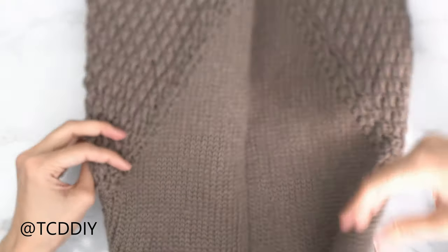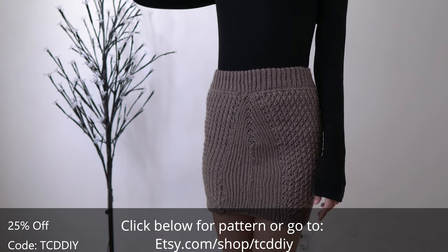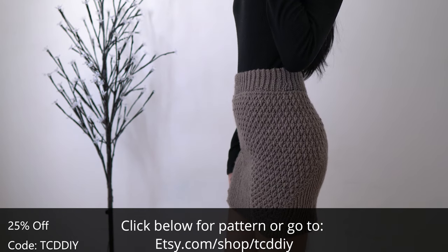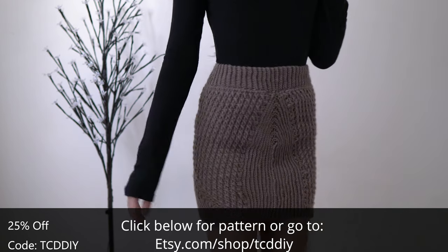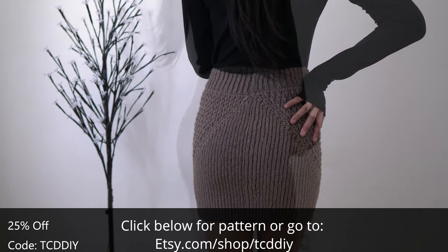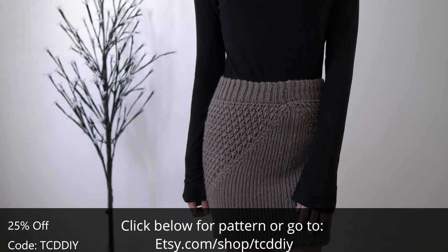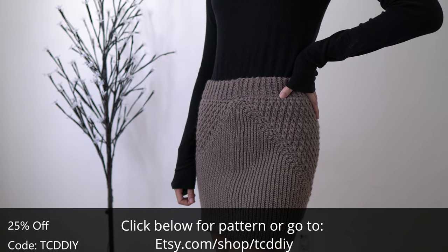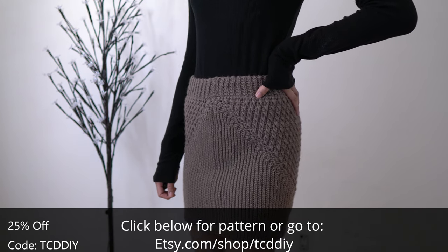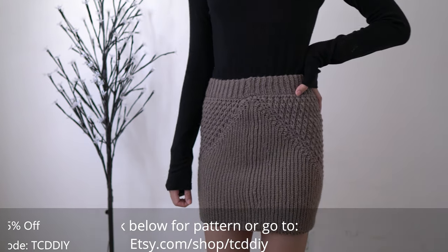Do a chain up of one and cut, and we are actually all done — the last thing is to weave in all of our ends. We are finished with our skirt! This piece took a lot of turns while it was being created, but it was a lot of fun. There's a written pattern down below — use offer code TCD DIY for a discount off any $9.99 plus order. Enter this week's pattern giveaway by telling us the last gift you made someone. If you liked this video, give it a thumbs up, share us on Twitter, Pinterest, Instagram, and Facebook, and be sure to favorite the Etsy shop. Thank you so much for watching and I'll see you all in the next one.